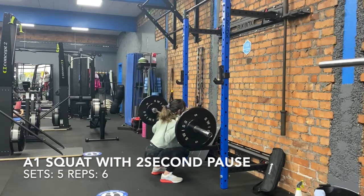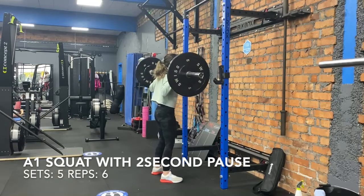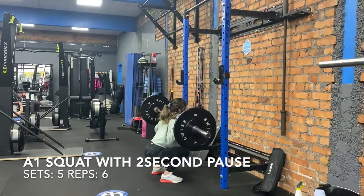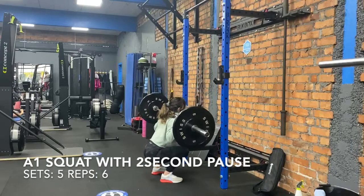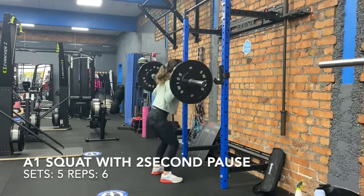Hey everybody, so we've got today's workout and we're kicking off with a squat with a two second pause at the bottom. We're going to do five sets of six reps, and you want it heavy.